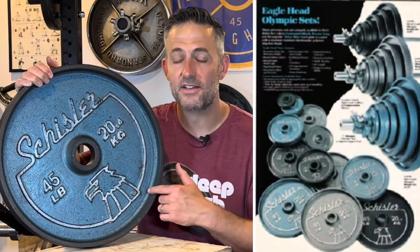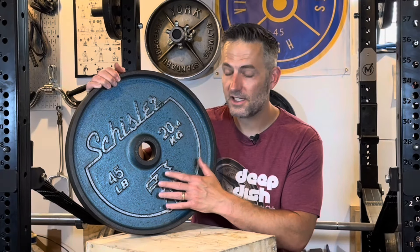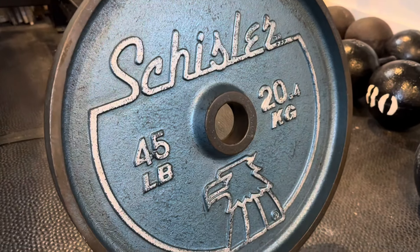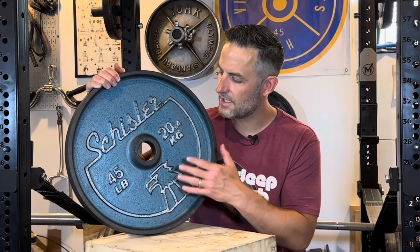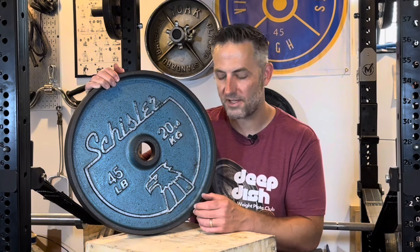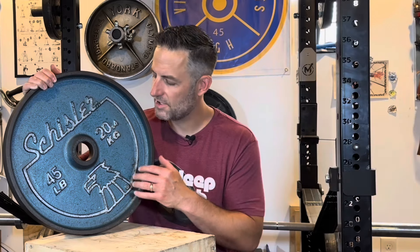I love the different colors, and of course this blue is my favorite — and I don't think I'm alone there. Other than the lettering and the Eagle head logo, it's the color that really makes the Schisler Eagle head stand out. Even on the standard black plates, the lettering, lines, and logo being white really makes it pop.